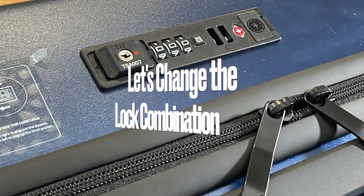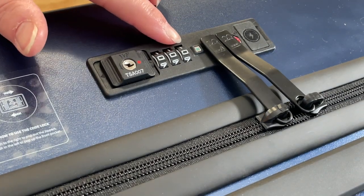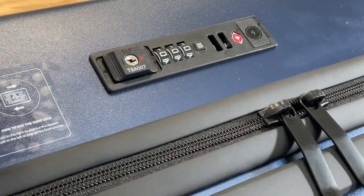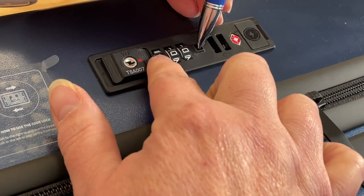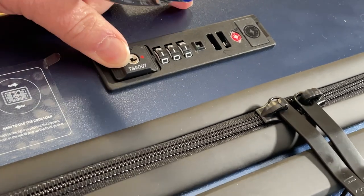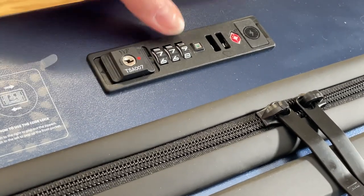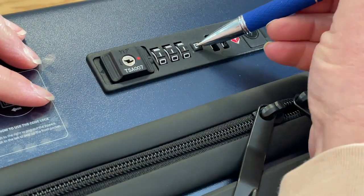I promised to show you how to change the combination on your built-in lock. It'll come with the lock set at 0-0-0. If you do want to change it, get yourself a pen or something with a point and press in the little silver square. Then scroll through the numbers creating your new code — I'm just going to go with 1-1-1. Slide the TSA button towards the numbers to get the button to pop back up and set the new code, and that's it. When the bag is locked, the whole bag is locked including the front pocket.